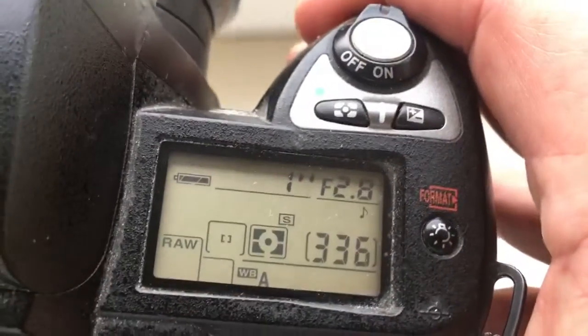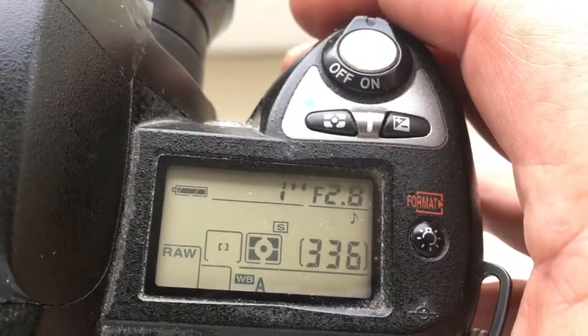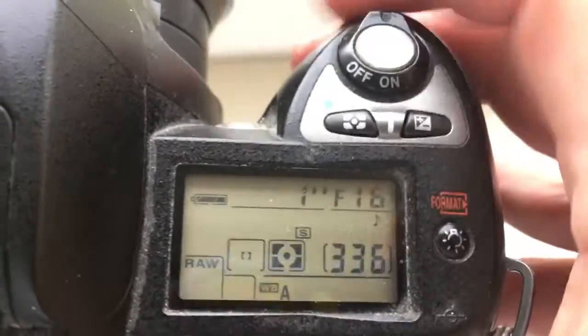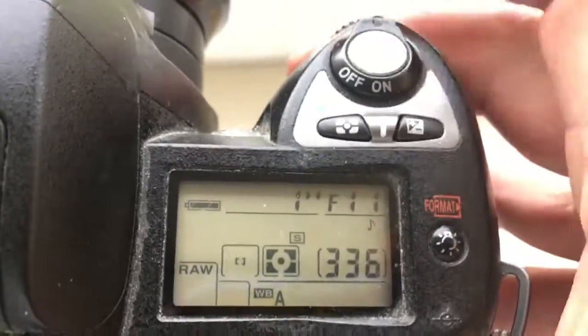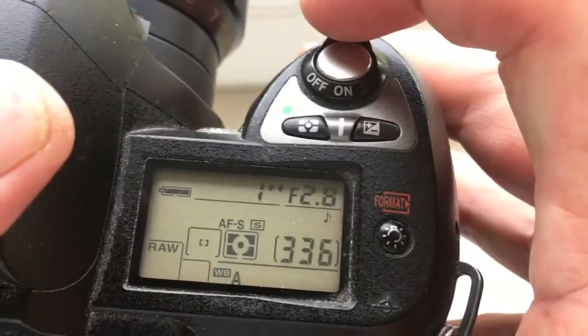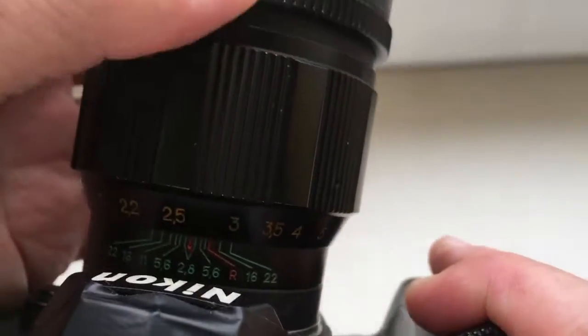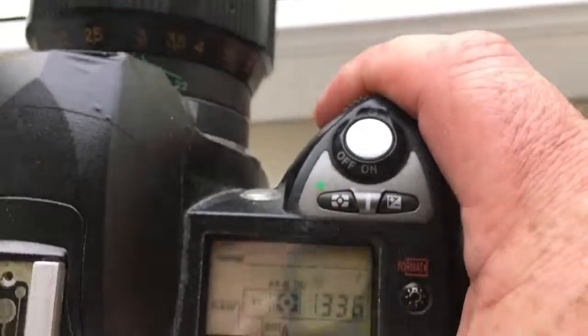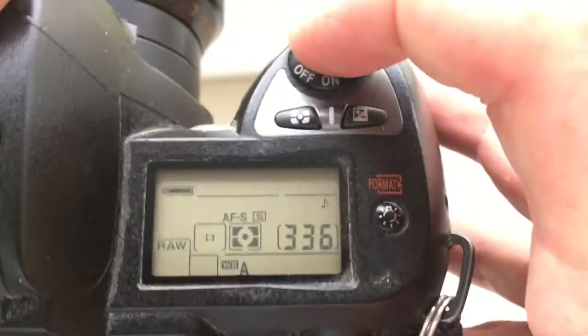I pre-programmed the chip on your adapter from aperture 2.8 to 22 and focal length 135. Shooting with chip in IFS mode: the first choice aperture on the lens and second choice aperture on the lens.